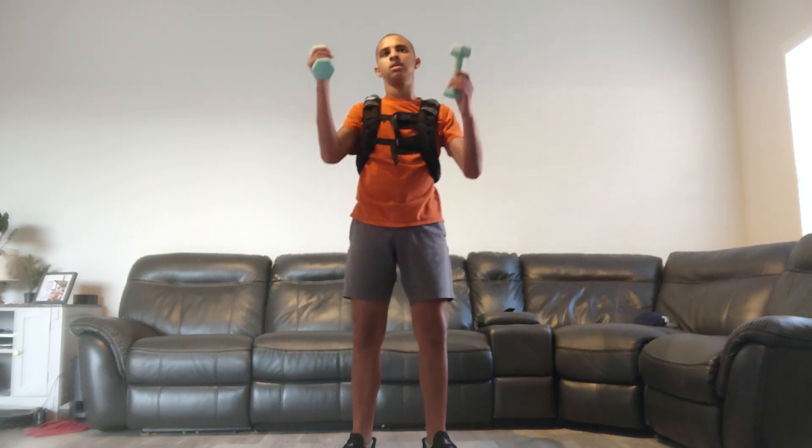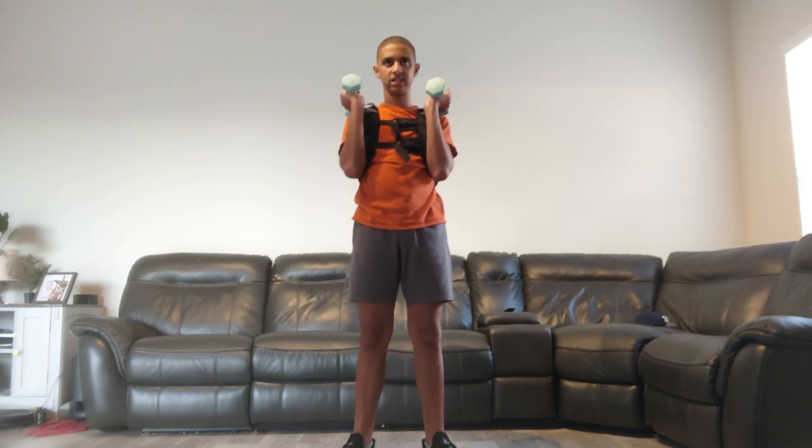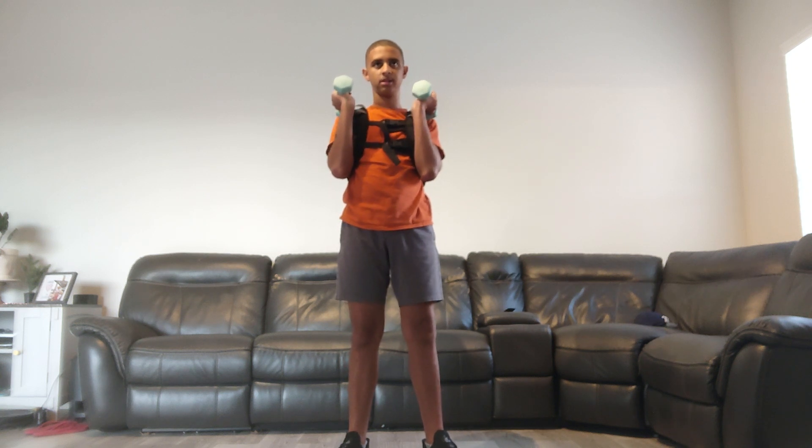New step — we're counting down from twenty-five. Get ready, fitness friends. This is your challenge, and you'll be successful. All right, here we go.